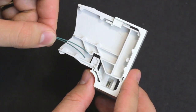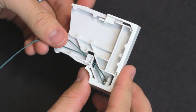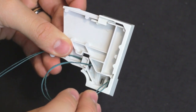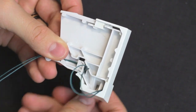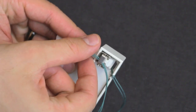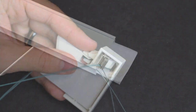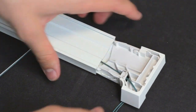To thread the cord locks, thread the strings under the tab first, then down through the lock and through the latch. Carefully slide the cord lock into the railing, making sure not to snag the strings. Repeat for the other cord lock.